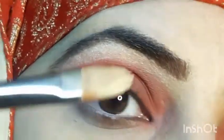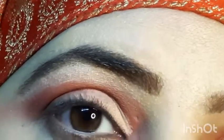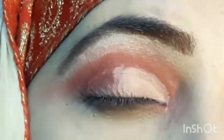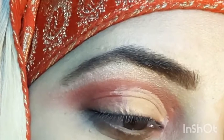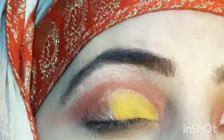After that I will take a concealer and cut the crease from corner to center lid. I will set it with a powder or shadow — simple white or skin tone — to set the crease, so that when I put a shadow on it my colour will not look greasy.